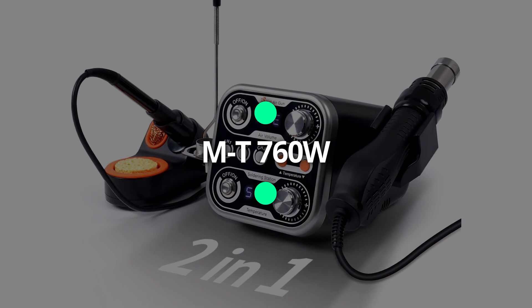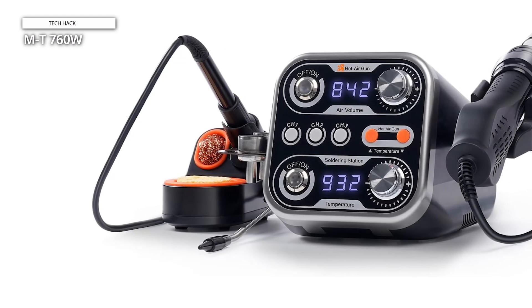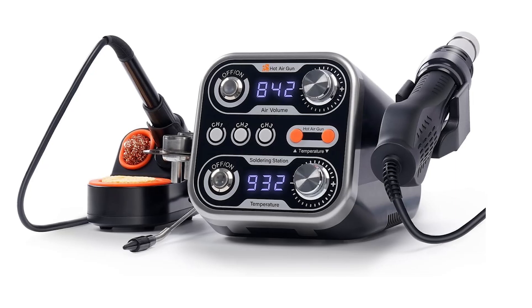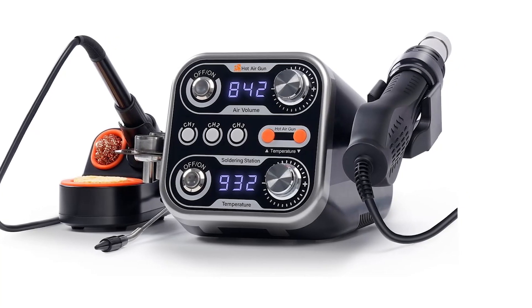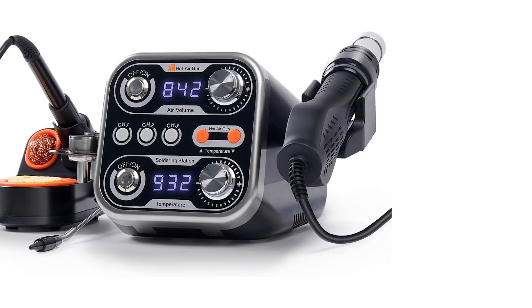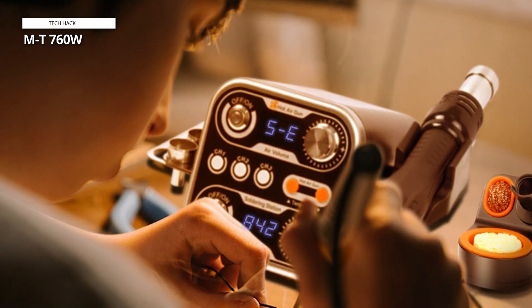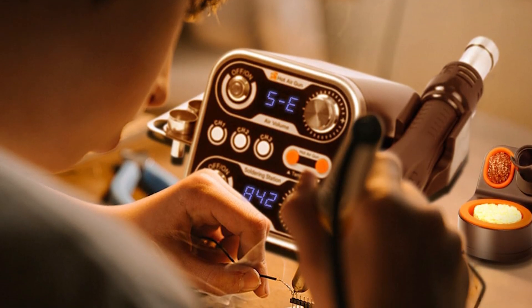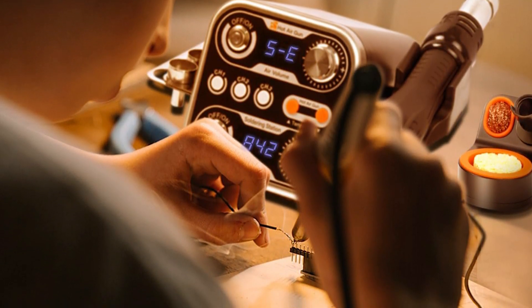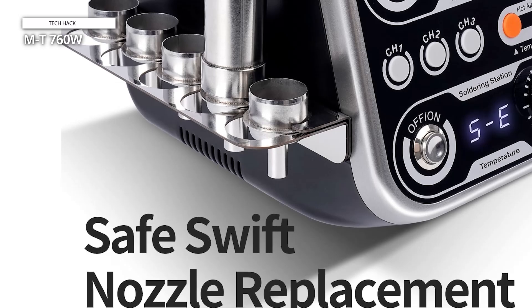The last product is the MT-760W 2-in-1 soldering iron hot air rework station. With rapid heating capabilities, this station ensures quick and efficient soldering operations. Stable temperatures are maintained by the integrated temperature controller, which guards against overheating and damage to fragile SMD components. In about one to three seconds, the soldering iron and hot air cannon can both attain the required temperature. With a temperature differential of less than 0.01°C, the temperature adjustment range is 212°F to 932°F. Its sophisticated algorithm quickly adjusts for temperature variations in milliseconds, guaranteeing that the soldering iron and hot air cannon will always run at the desired temperature.